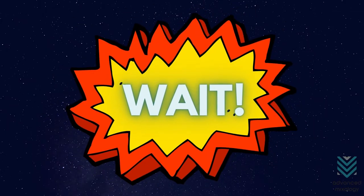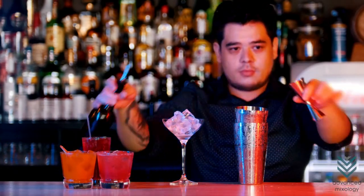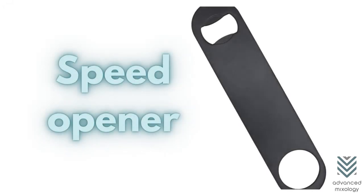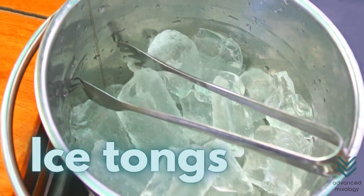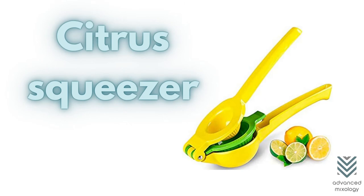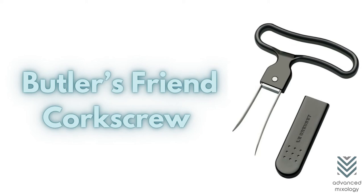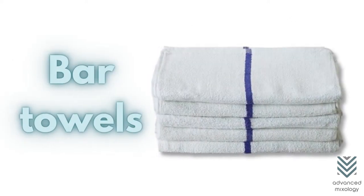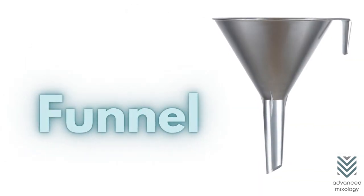There are still other bar tools you need to familiarize yourself with to make bartending much easier for you: mixing glass, wine key, speed opener, foil cutter, ice tongs, muddler, citrus squeezers, absinthe spoon, butler's friend corkscrew, wine stopper, bar towels, bar mats, can opener, and funnel.